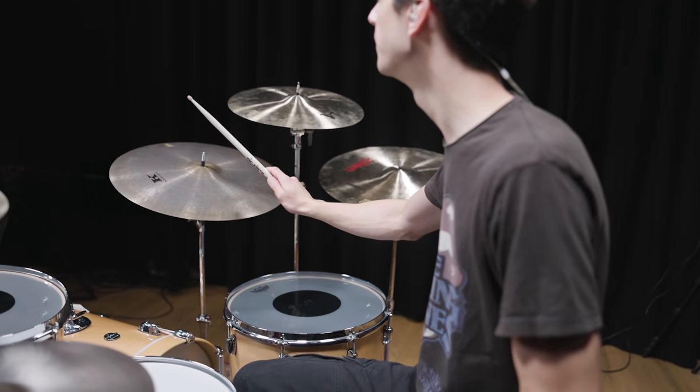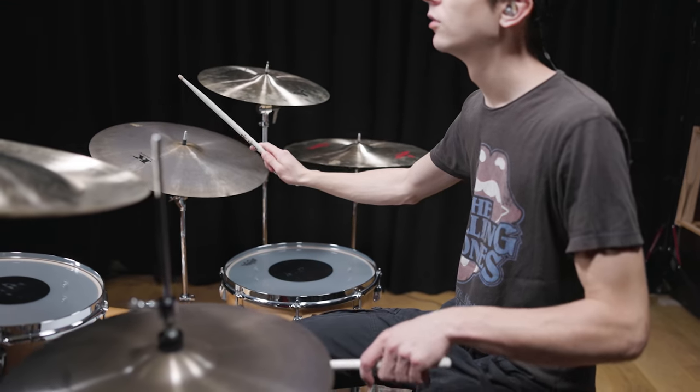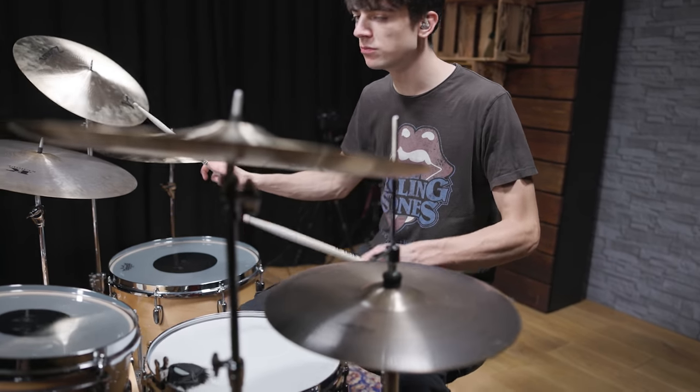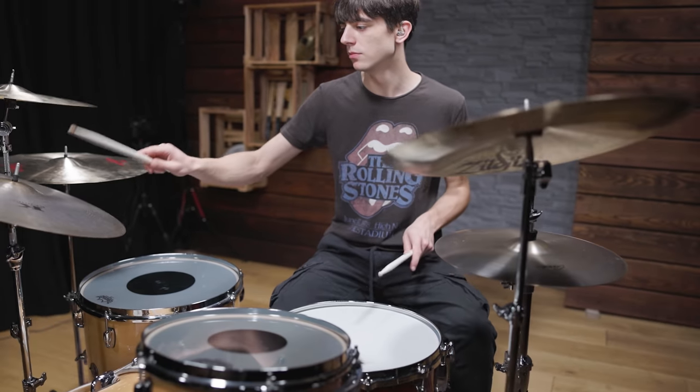Even though the song was never released as a single, it gained huge popularity and is often referred to as one of their best songs ever. Watts' playing is not about fast fills and complicated grooves, but rather concentrates on what's important: driving the band and laying a solid foundation for every song.